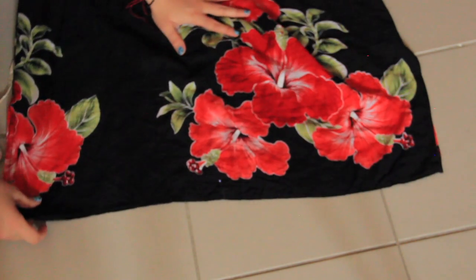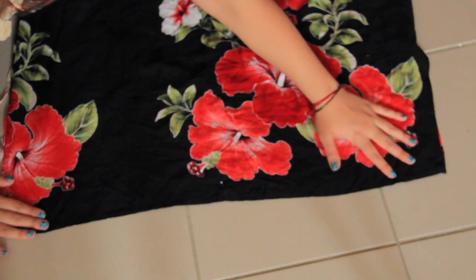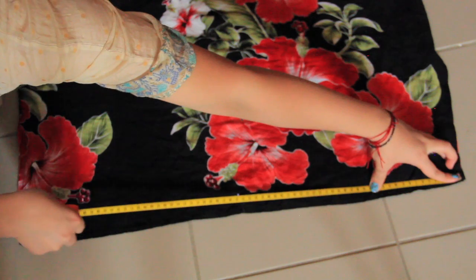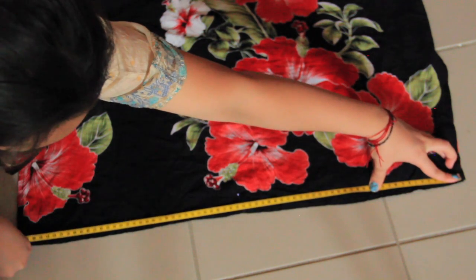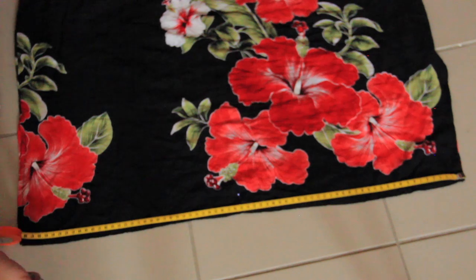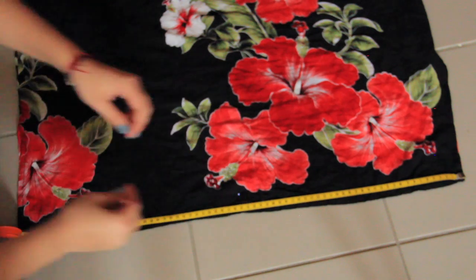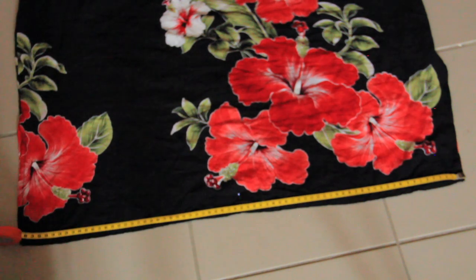Now take your maxi skirt and lay it flat. Measure the bottom of the skirt and divide your number by 2. The bottom of my skirt is 69cm long, so half of it is 34.5cm. I put a pin on the middle to indicate 34.5cm.